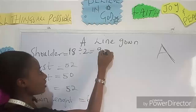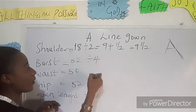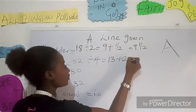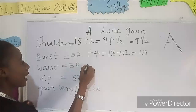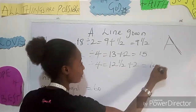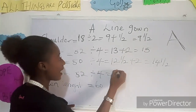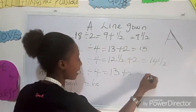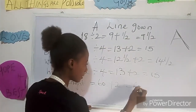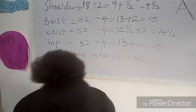Our shoulder measurement divided by two is nine inches, plus half an inch for the sleeve joining — that gives us nine and a half inches. Our bust divided by four is 13, plus two inches sewing allowance — we have 15. Our waist divided by four is twelve and a half, plus two inches sewing allowance — we have 14 and a half. My hip measurement divided by four is 13, plus two inches — I have 15. And the gown length plus two inches for the folding allowance gives us 62 inches.